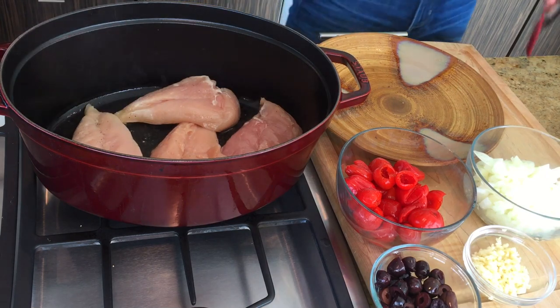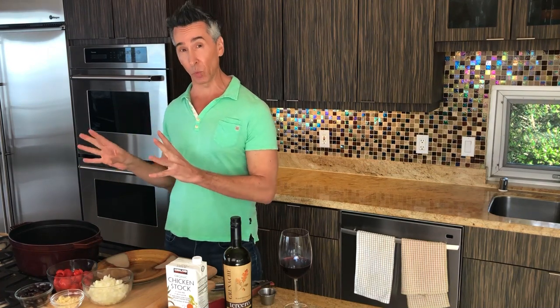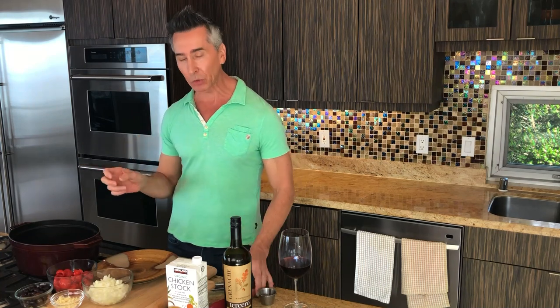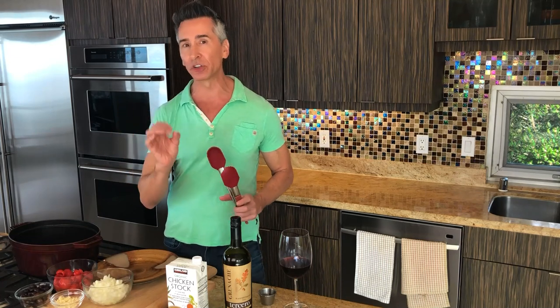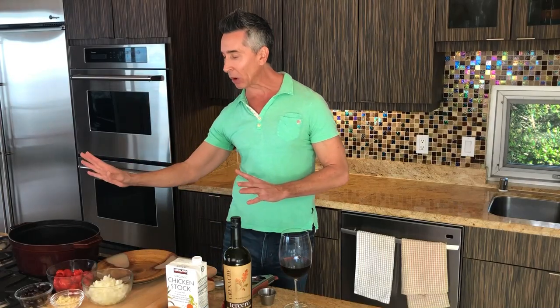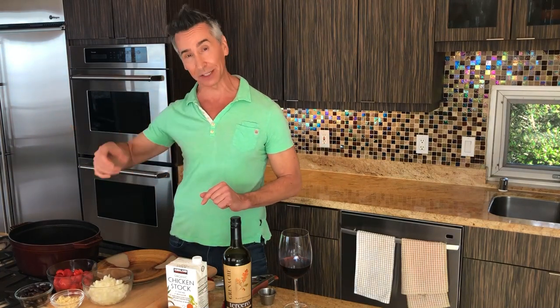Now we're going to let that go, and you want to get that nice and caramelized on one side before we flip it over. We'll let that go for about four or five minutes. Remember my trick on the chicken — if you go to pull the chicken to turn it and it's tugging back at you, don't pull it to turn it, because it's not quite finished caramelizing on that side yet and you'll just rip the chicken. So let that go and we will come back in a few minutes and flip it over.